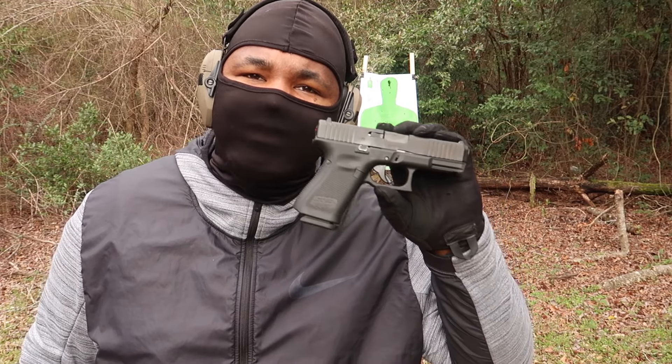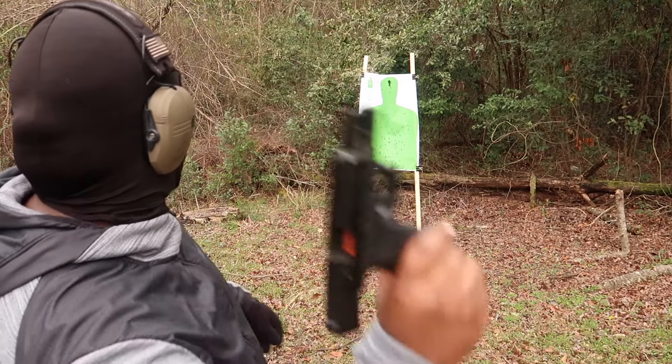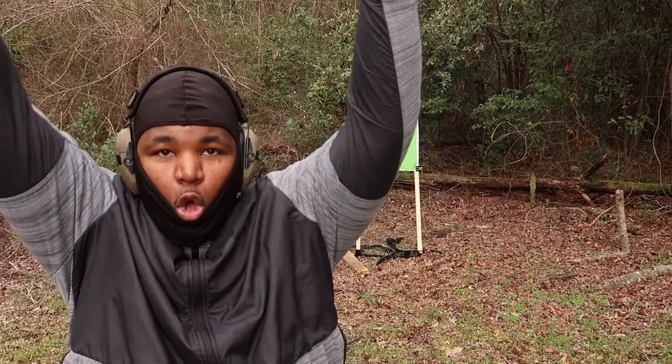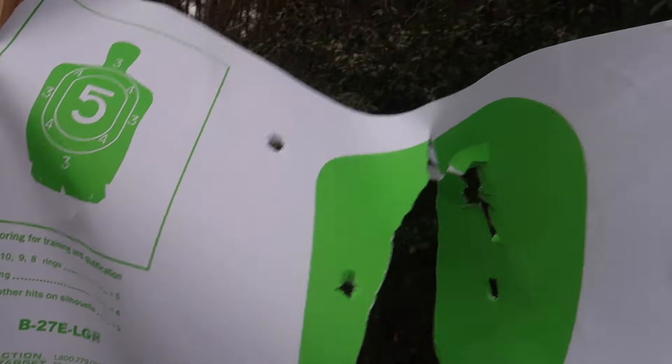G Flexes are extremely fun. We're not going to focus too much on accuracy, because you don't get a G Flex for accuracy. To be honest, I could probably throw this Glock more accurately than I was shooting. The Glock went straight through that target!